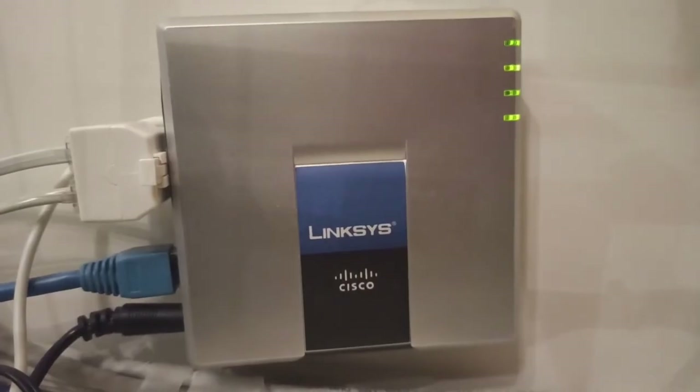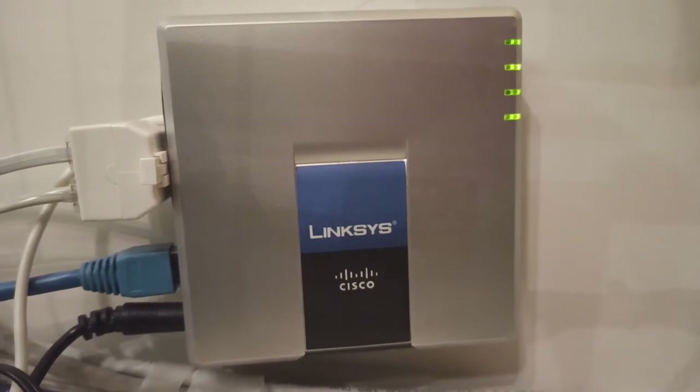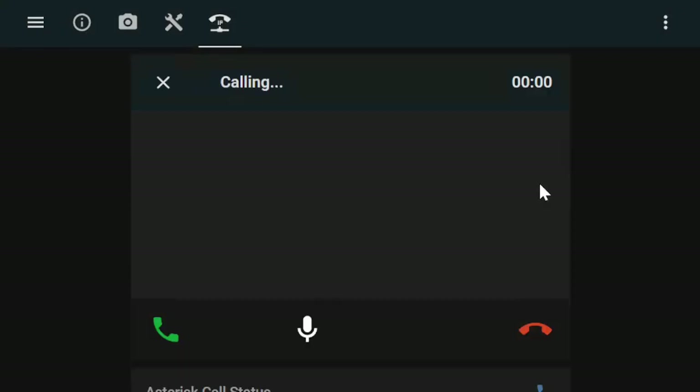Using Asterisk, I can use the PSTN line as VoIP to make calls from anywhere and add new features like a voice assistant — for example, to turn on the water heater.